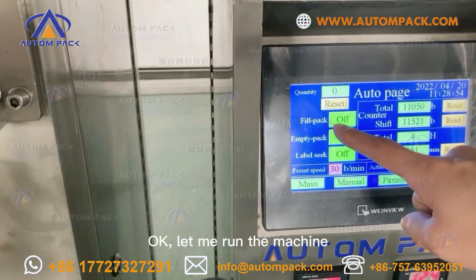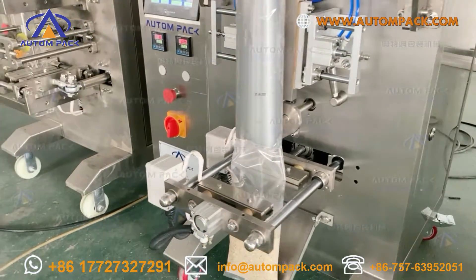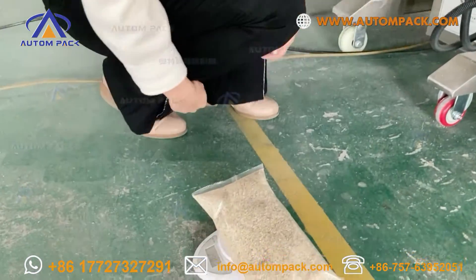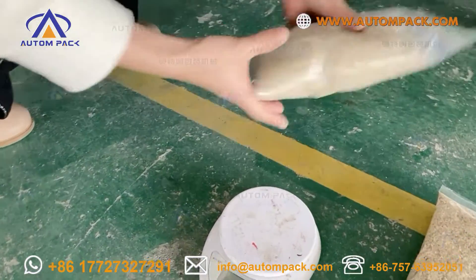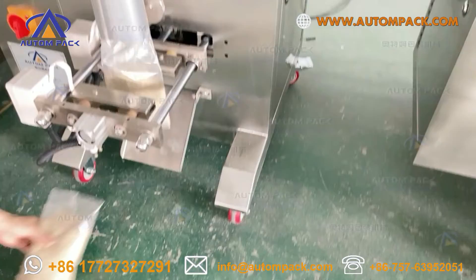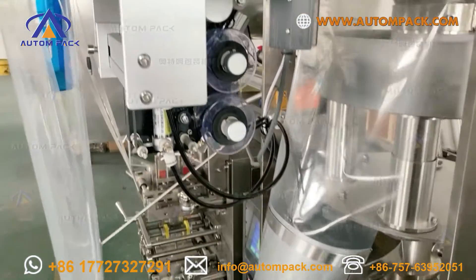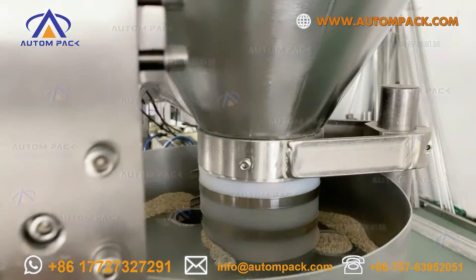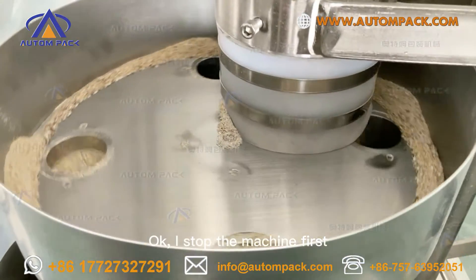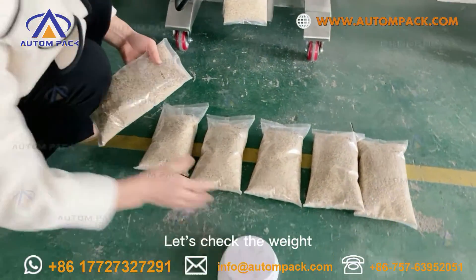Ok, let me run the machine. Ok, I'll stop the machine first. Let's check the weight.